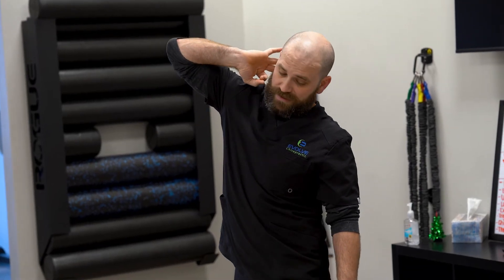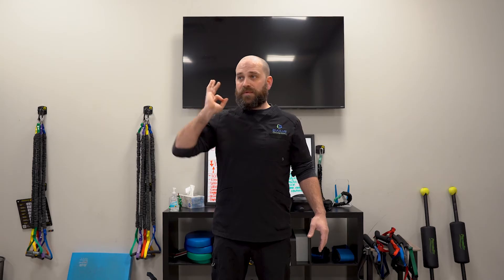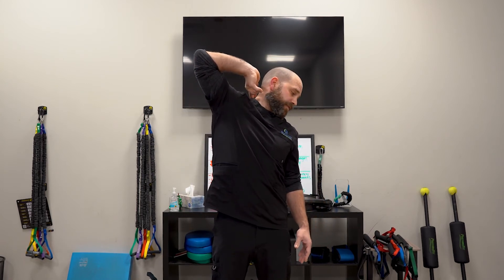So as we come up, we're going to rotate down and away. As we bring the elbow down, we're going to look down towards the elbow. Now this next one: as we come up, we're going to tension all the way up, rotate away, look down. Then we're going to come down and repeat that — elbow comes up, rotate away, look down.